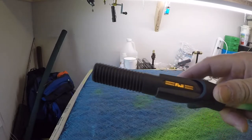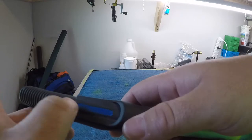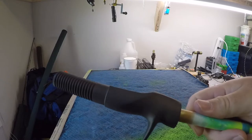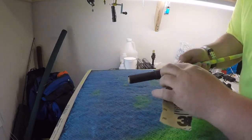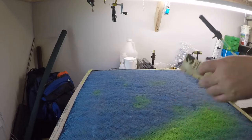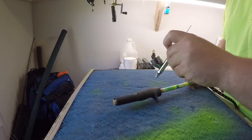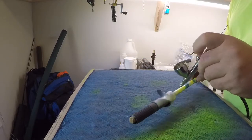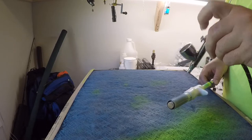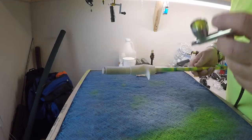We're taping off the Fuji logo so it doesn't get paint on it — peel this off nice and easy. Then I'm going to take a little bit of sandpaper and give the entire reel seat a scuff so the primer adheres to it a little better. Now we're ready for some primer — nice even coat. I put the second coat on off camera the exact same way, and now we're going to hit it with a fluorescent yellow.